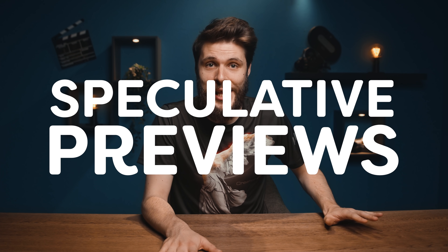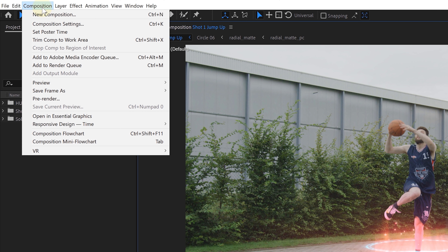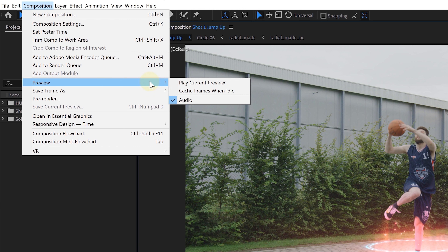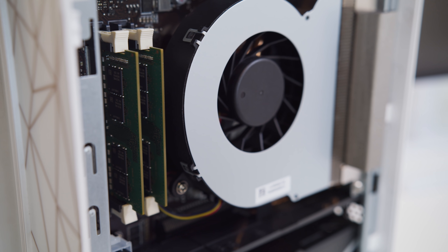Tip 13: another new feature is speculative previews. It's not really going to make your PC faster but it will help a lot in your workflow. Basically, when you're not using your computer, After Effects is going to render in the background. You can enable or disable this feature from the menu Composition > Preview. The rendering previews in After Effects go to your RAM memory, so the more you have the more you can render. The P50 has 32 gigs of dual channel RAM at 3200 MHz, but there's also an option to choose 64 gigs if needed.